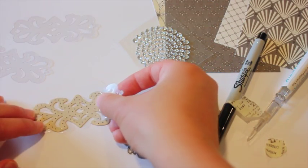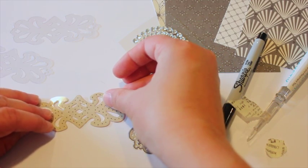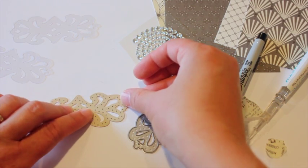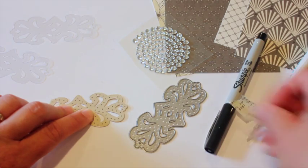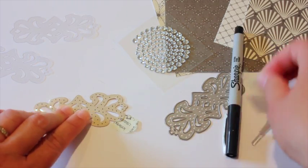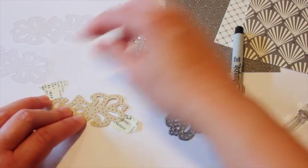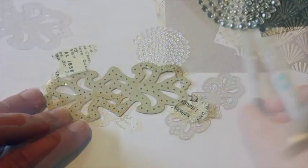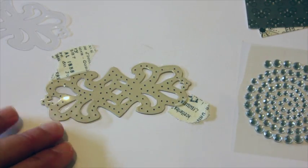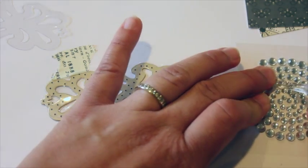Next I'm going to take a piece of the die cut clear cardstock that I also cut with that same die and put it on top — kind of what you would call a jig pattern, because you're using it to make sure things are placed in the right place. I'm using a little bit of washi tape just to hold everything in place. I zoomed in a little bit so you can see what I'm doing.